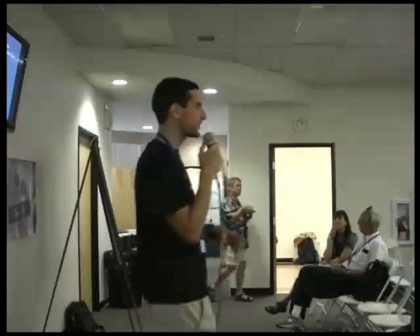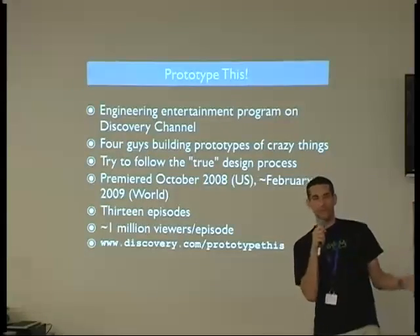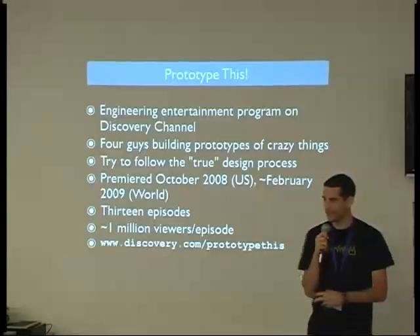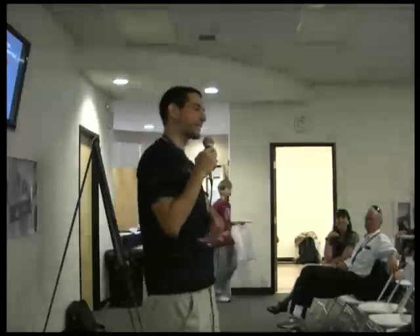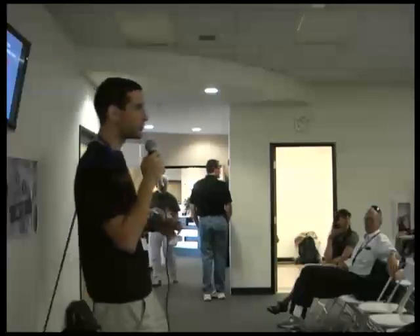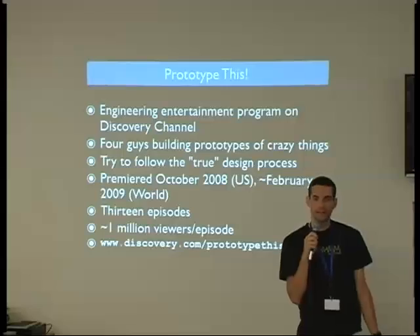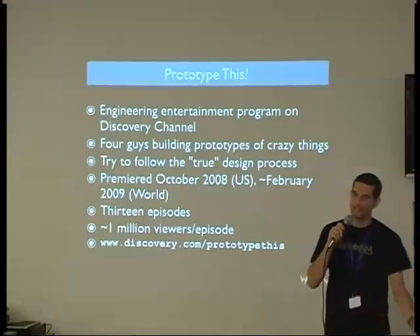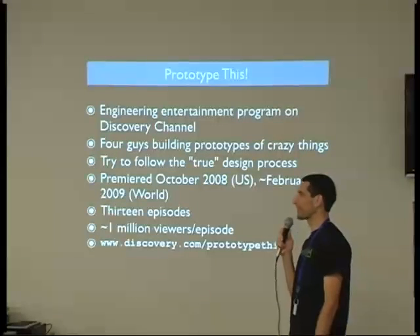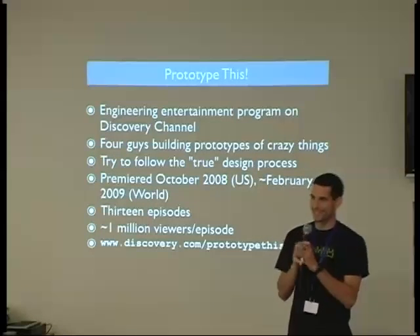I'm going to run through a bunch of projects, and you guys can ask questions afterwards. Prototype This was an engineering show for Discovery Channel made by the same production company as MythBusters. Going into that world as a technical person is very different. The real challenge was how to get engineering looking fun, how to make it cool, how to show that what we were doing was actually difficult — four guys building prototypes of crazy things, with two weeks and usually around $10,000 for a build budget, which isn't a lot when you spend most of it on steel. Thankfully, Parallax would send us everything we needed for free, which is how a lot of TV shows get by.